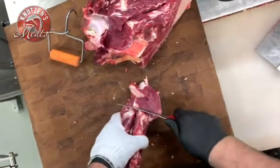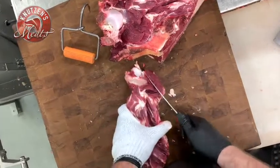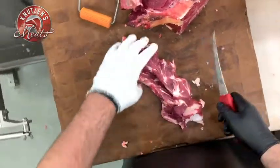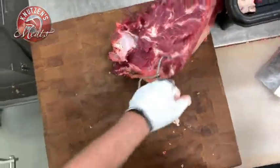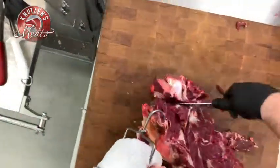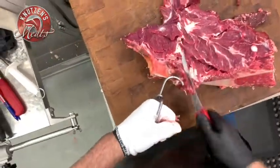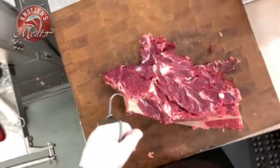This will give you an idea of where you might find some hidden meat that you can throw into the customer's hamburger. Then we're gonna take off this neck bone and some of that yellow tissue that doesn't grind up well.